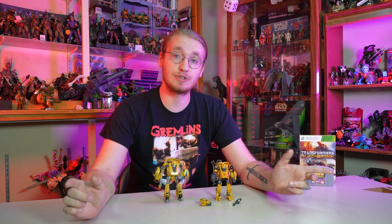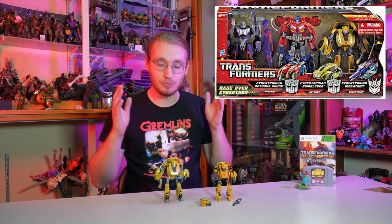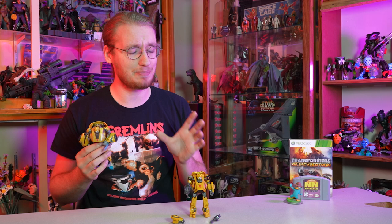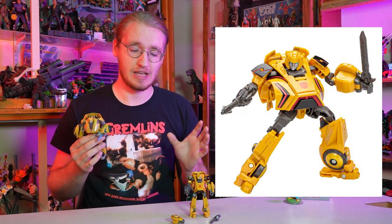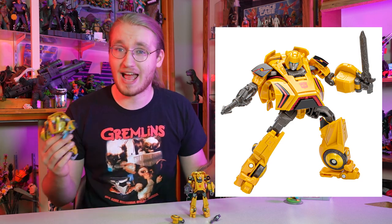When I was a kid, I saved up my allowance to go to Toys R Us and buy the 3-pack with Optimus, Bumblebee, and Megatron from the War for Cybertron game. And that is this figure right here — this is my childhood Transformers War for Cybertron Bumblebee. When they announced this new figure, I was skeptical based on the press images, and I was excited to get him in my own hands and see how he really stacked up to this original figure, which was one of my favorites as a kid.